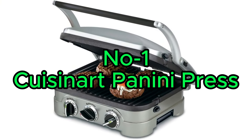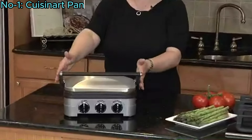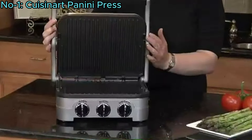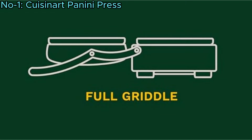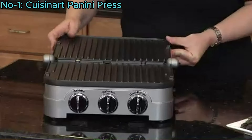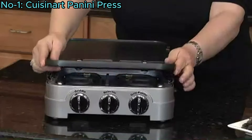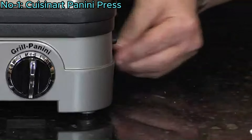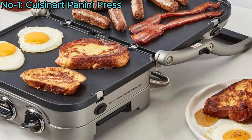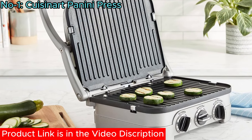Number 1: Cuisinart Panini Press. The Cuisinart Panini Press is a versatile kitchen appliance that functions as a half-grill-half-griddle, contact grill, full-grill, full-griddle, and panini press. Its removable, reversible, and dishwasher-safe non-stick plates facilitate healthy cooking by draining grease into an integrated drip tray. It is suitable for cooking grilled-perfect sandwiches, burgers, paninis, steaks, vegetables, and more.